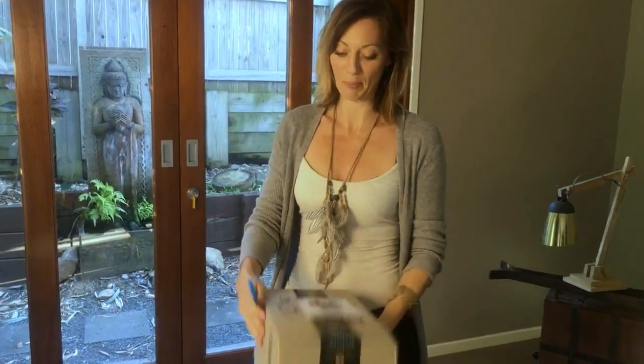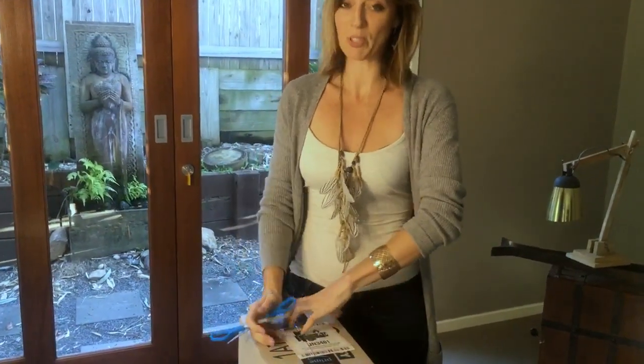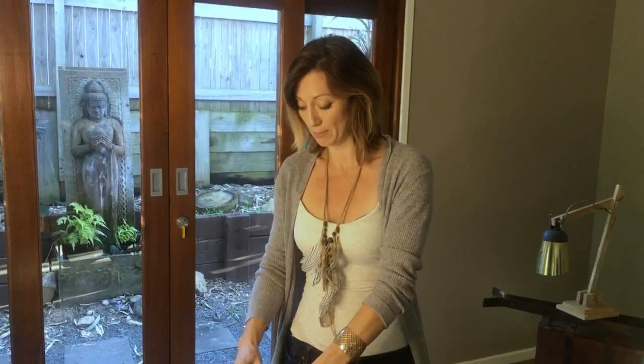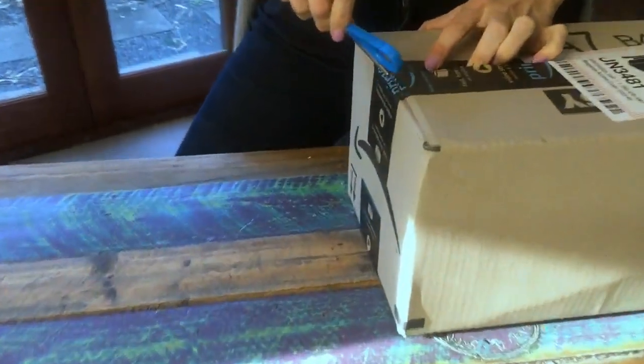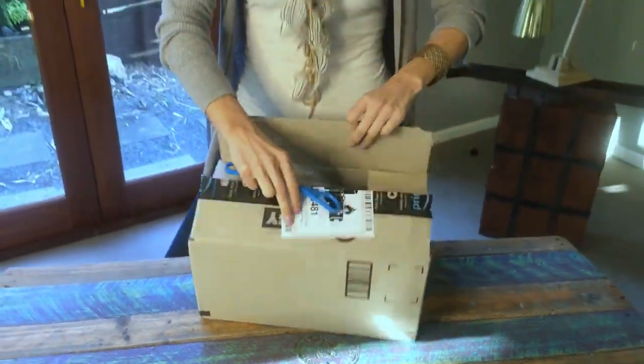So here we go, the big moment. I hope we're not disappointed about this. Unboxings are really cool videos that you can do if you're a product-based business. They're really good little behind-the-scenes videos that you can create to explain to people what kind of products you do, or products that you receive, like we're doing at the moment.